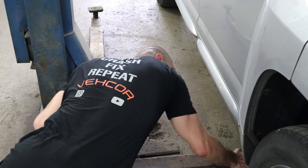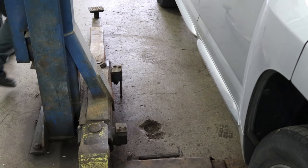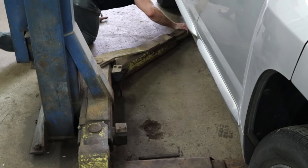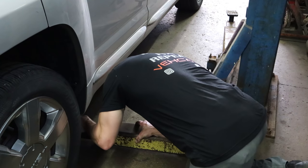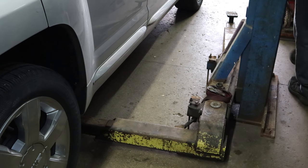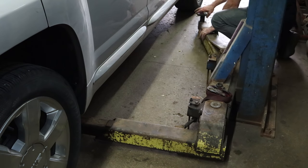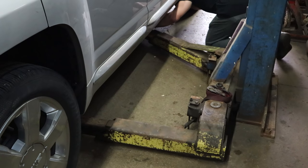Now we're going to put the lift under it. Normally I would put the front arms underneath the subframe, but since we're dropping the subframe, I have to position them a little further back. You also need to account for the fact that the car is about to become 500 pounds lighter in the front end, so you need to position the lift so it's not too back-end heavy. Now we can lift it up.